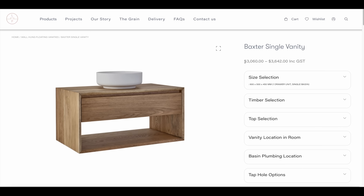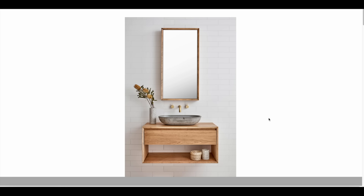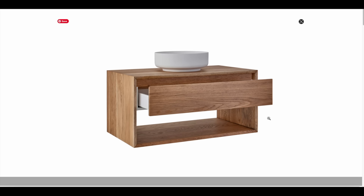I found inspiration for this vanity on Wafflin Furniture's website. This 36 inch vanity cost over $3,000 but I was able to build it myself for under $300 in lumber plus $130 for the vessel sink.